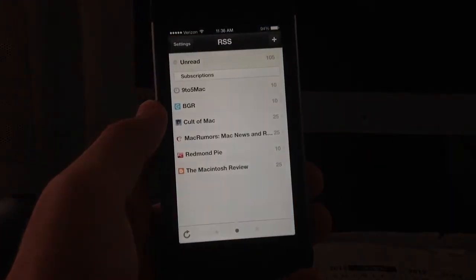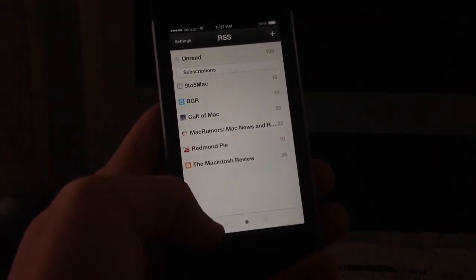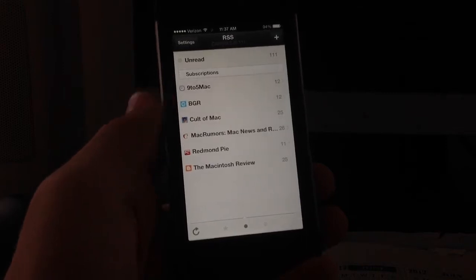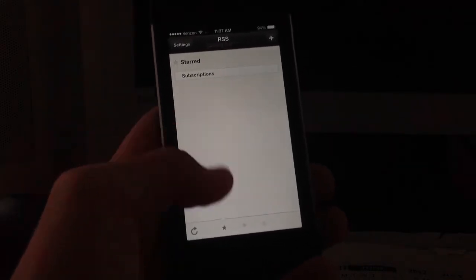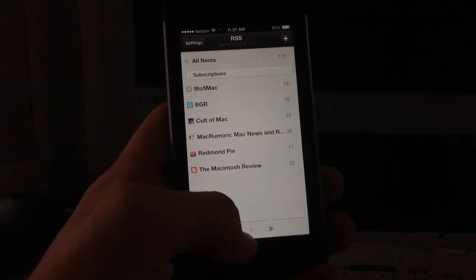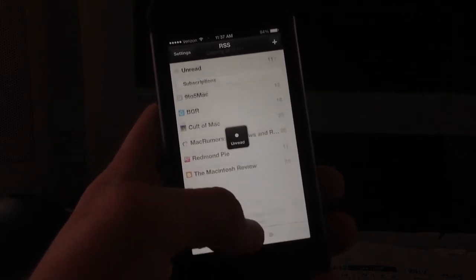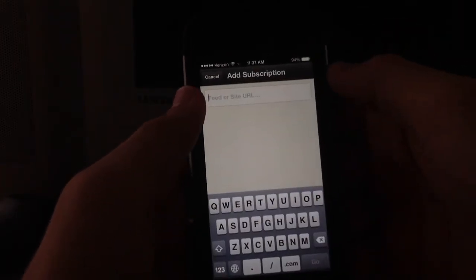I'll go ahead and open it up. As you can see, you are greeted directly with your feed. Down in the bottom right you can refresh your feed — it's refreshing and caching them right now. You can also go into your starred stories by clicking the little tab on the bottom. The center tab shows unread stories, and the right tab shows all items.